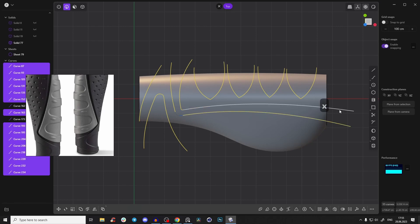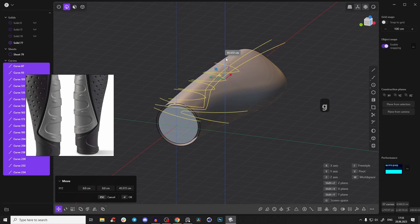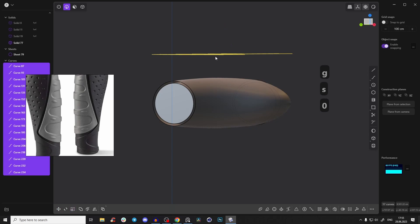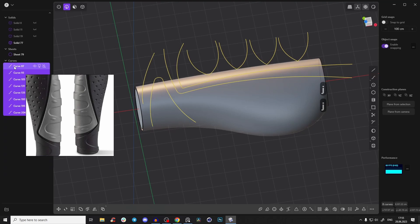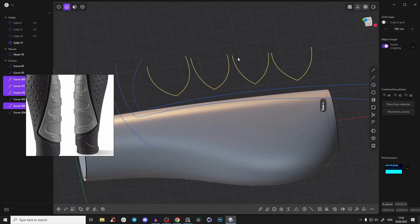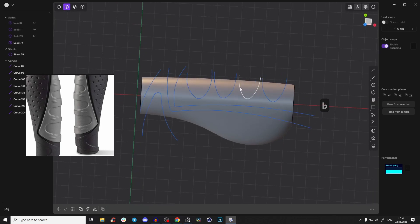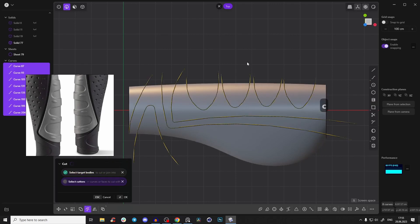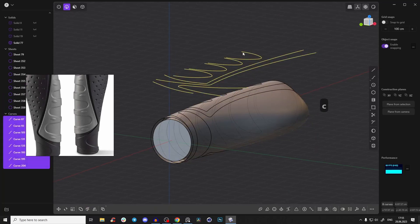Delete the helping line since we just needed it for support. Alt-click and Shift-click to select all those curves. Press S and scale to zero so they are all on one plane. Press J to join them — now we just have half the amount because they're connected. Select them and press B to give them a nice bevel.